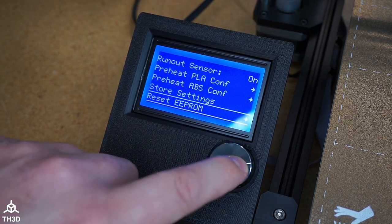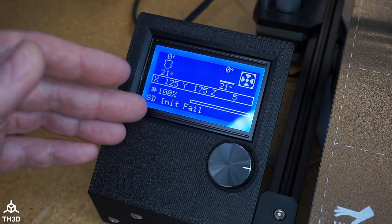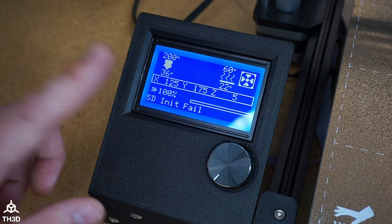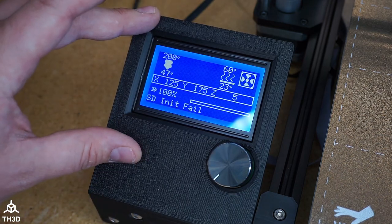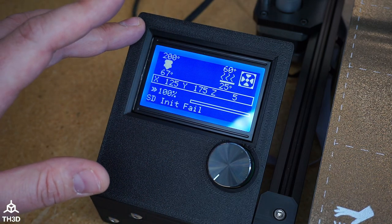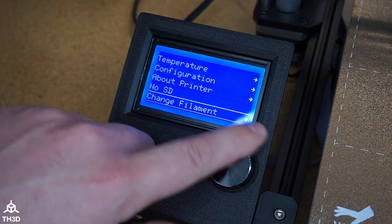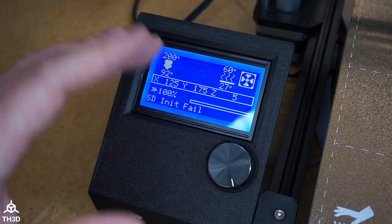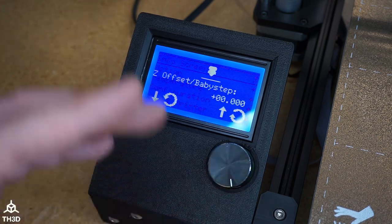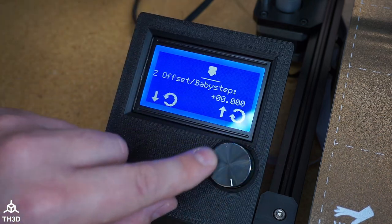One thing I like to do is after I flash a firmware, I go ahead and hit reset. Our new firmware does actually auto-reset every time you flash. One other thing to note is these LCDs do work with Klipper if you guys like playing with Klipper. You also have options to add input shaping to the board through the firmware. I didn't turn it on in this video, but you will be able to do input shaping with this board and this screen and be able to set all the settings on here.